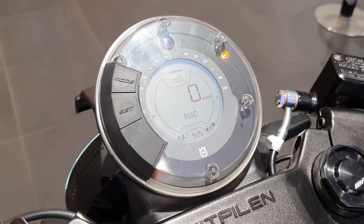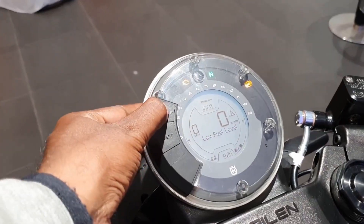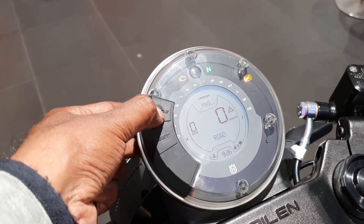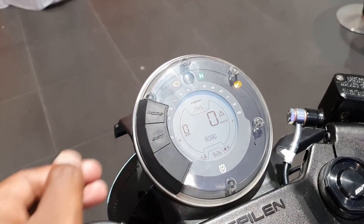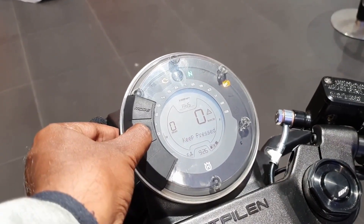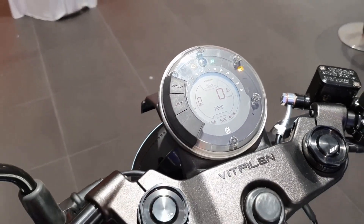Though the speedo console looks aesthetically pleasing, visibility of the fonts is not all that great. I also love the detailing on the fuel tank lid — it's beautifully carved out. Seat height is 835mm, so it is slightly on the higher side, but because the bike is incredibly lightweight at just 152 kg dry, it is extremely easy to balance and ride — it honestly feels even lighter than that.